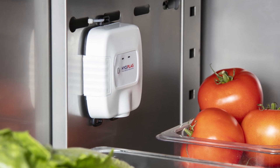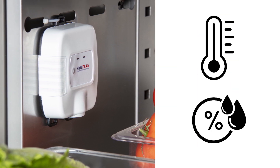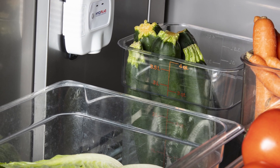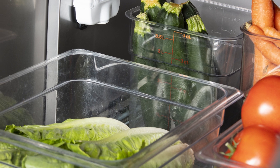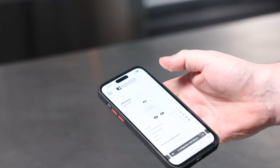The Hydroplast SmartTemp wireless sensors monitor the temperature and humidity of your refrigerated appliances around the clock, so you can keep fresh and frozen products at optimal temperatures at all times, reducing the risk of spoilage.